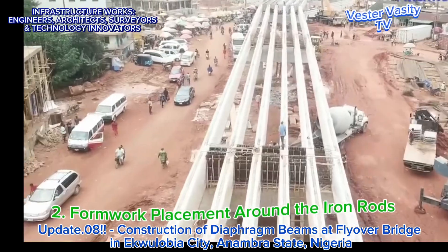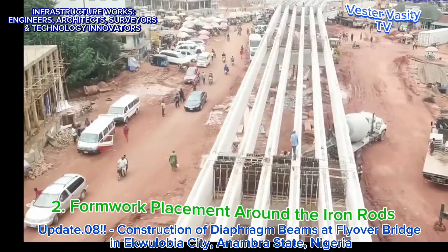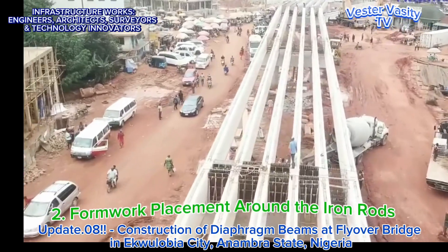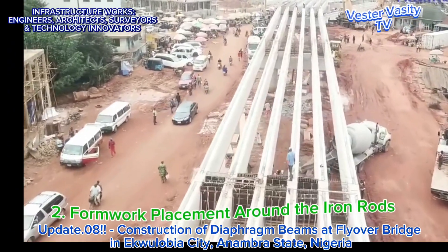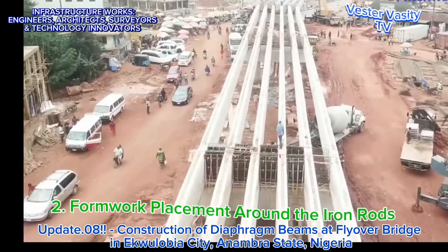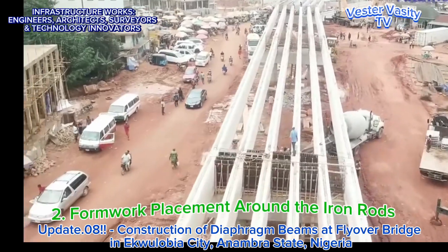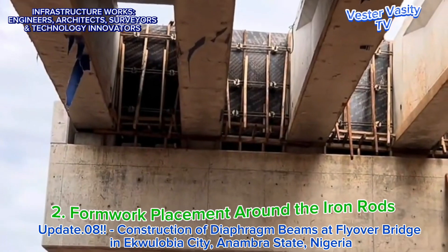Step 2 is for the carpenters and their manual helpers to place the wooden or plywood formwork around the already assembled iron rod cages, as shown on the construction drawings produced by the responsible structural engineer. Looking at the video, you can see the carpenters and their manual helpers installing the formwork around the iron rod cages as designed and shown on the construction drawings. From this viewpoint, it appears that everything looks good, if not great.